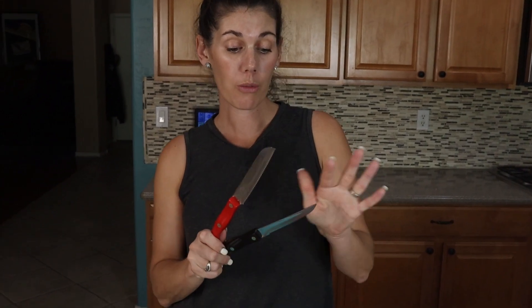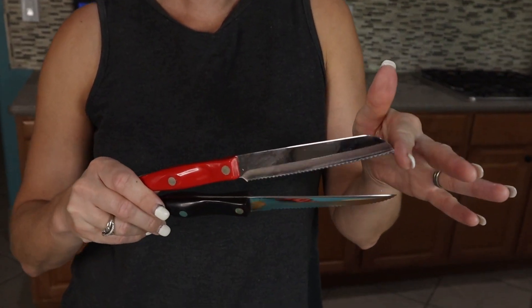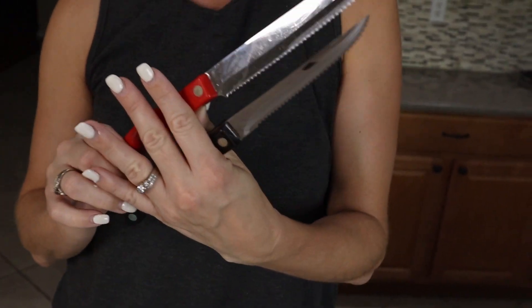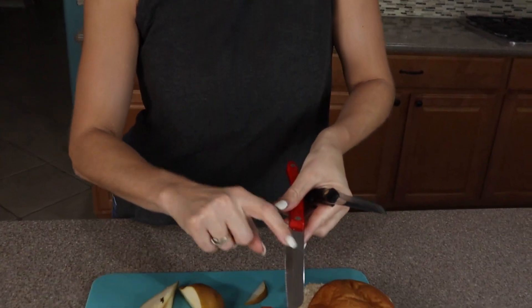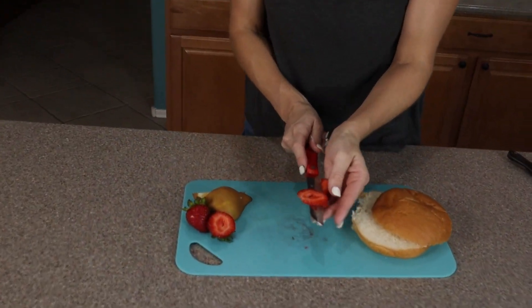This knife is almost identical to Cutco's other regular trimmer knife, but this is the Santoku version — the only difference is the shape of the blade. Notice how it's a little bit wider and then it has this contoured lip, which can make it great for transferring things as you're moving them.